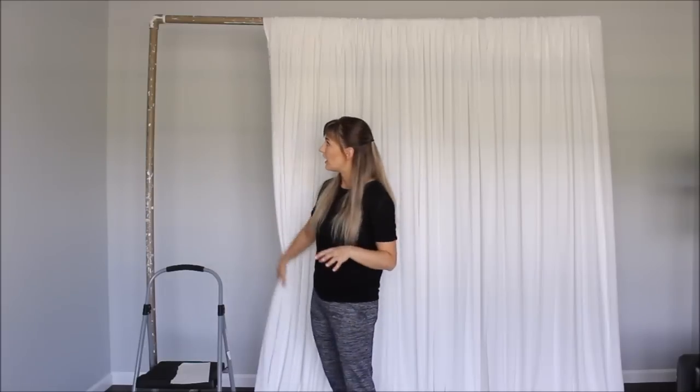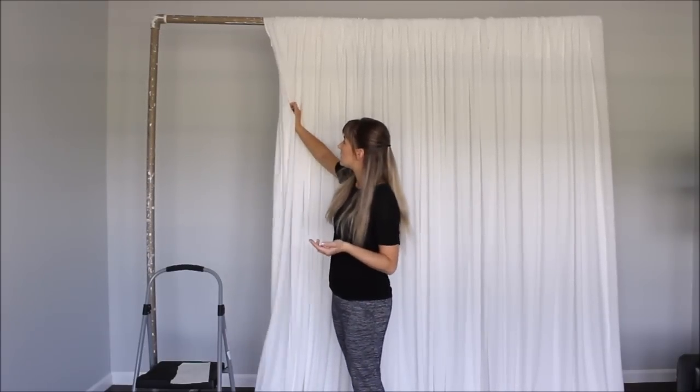If you have a backdrop that is 7 feet and 5 inches in height, then I would suggest measuring your fabric strips at about 11 feet. You need extra fabric when you drape your strips and you need some fabric at the bottom so it can lay nicely on the floor.